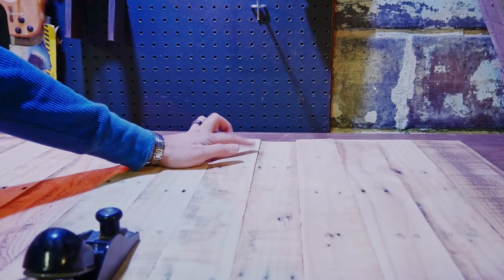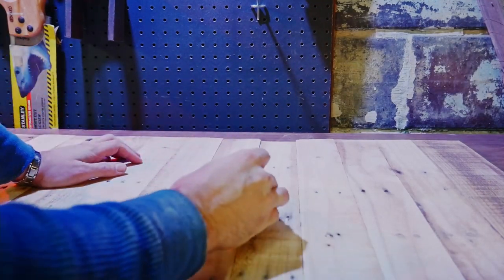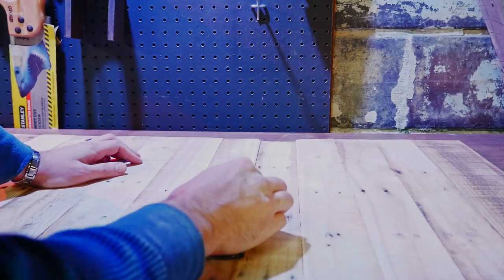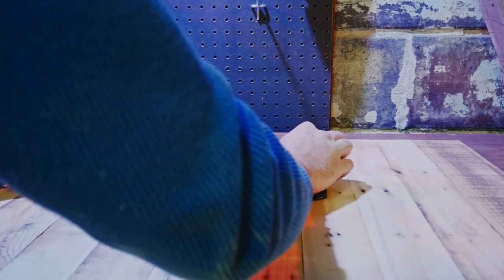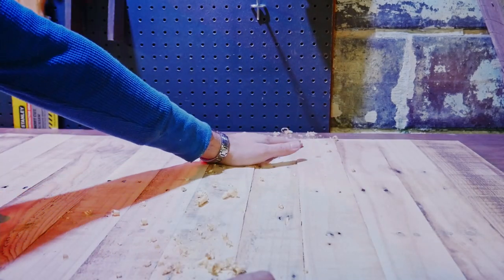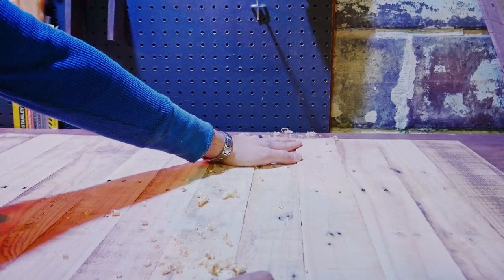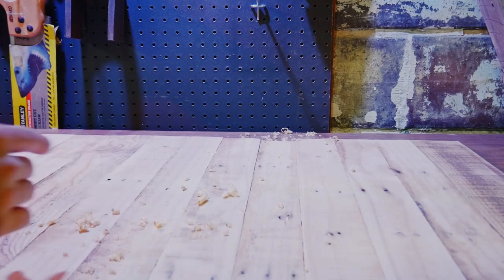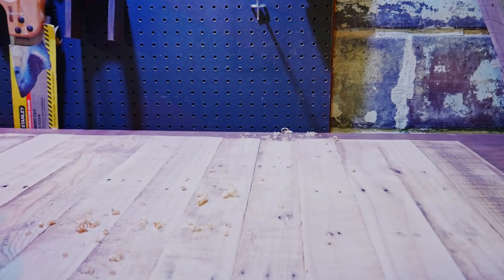I'm going to try to take out a little bit of this divot and round over that corner. There was quite a sharp lip here because I wasn't able to get this board flat when gluing. So we're trying to make that a little less of an abrupt difference.